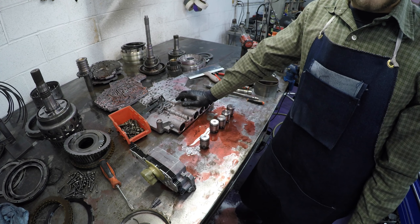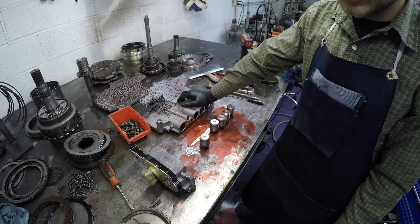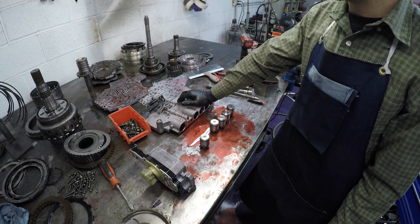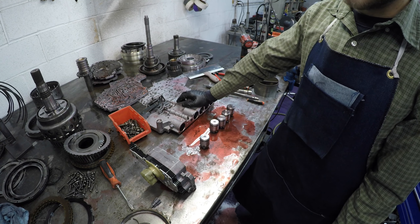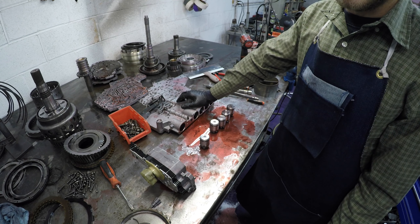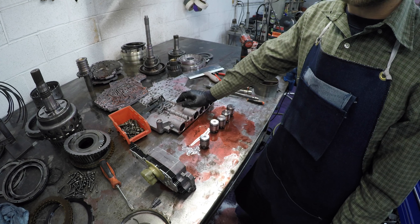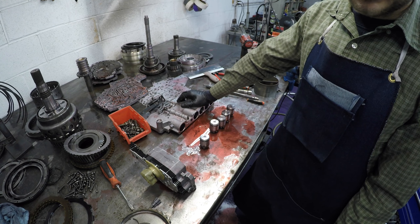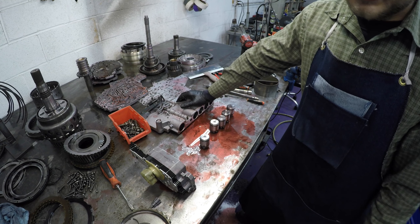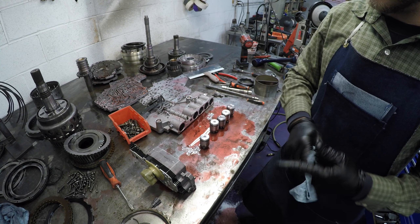That's going to wrap up our tear down and inspection of this 68 RFE. We found a bunch of hokey stuff - a lot of just poor assembly, some worn parts, and some bad overall practices. In the next video we're going to rebuild this and I'll show you the way that I do it. It may not be the best way, but I follow my torque specs and I've done several of these and had good luck every time. Check back in when that video posts. Give me a like, share, and a subscribe if you like the content. This is going to be a very varied channel with several different things going on - I appreciate all the views. Thanks guys.